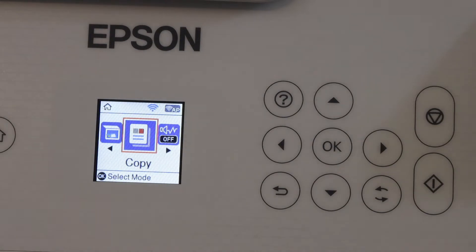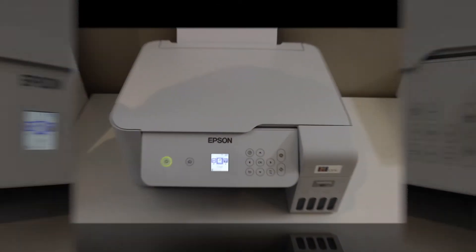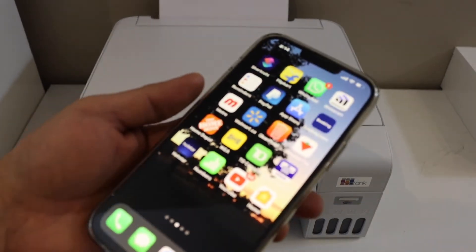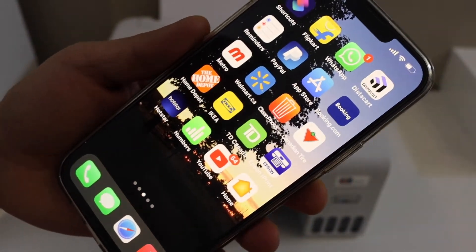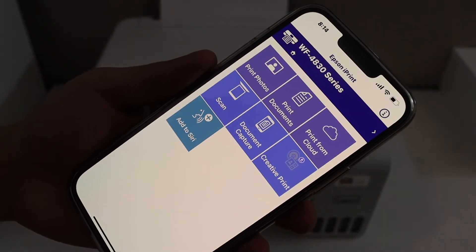The blue light or blue signal is now visible on the printer, confirming the Wi-Fi connection. Next, go to your iPhone and download the Epson iPrint app, then open the app.